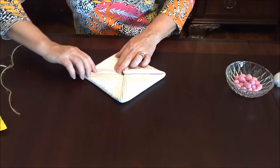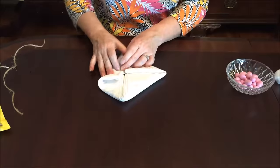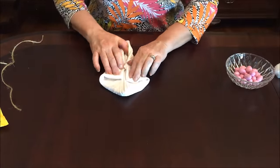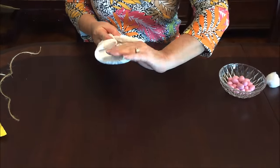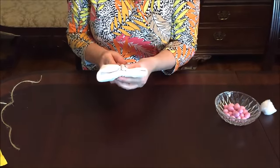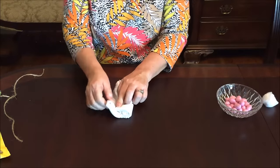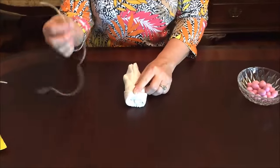Then it's the ice cream cone step — you fold this up like a sugar cone, not a cake cone, a sugar cone. To put ice cream in it you would have to open that up, right? When I get to this point you fold it together.